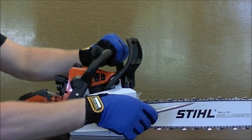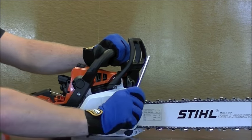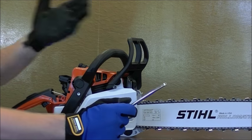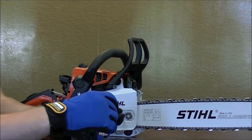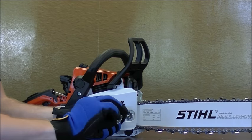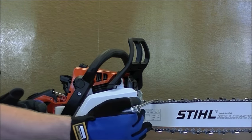First step is to loosen up these bar nuts. Once you can spin them with your fingers, that's a pretty good sign they're loose enough. Using the same tool that comes with your chainsaw — I call it a scrench — we're going to take the flathead end and relieve this little screw here, and as you can see the chain will drop. What this screw does on many different brands of chainsaws is relieve tension on the bar.